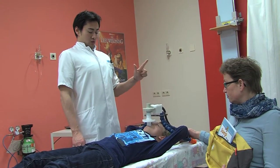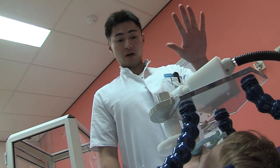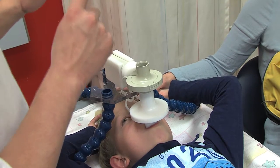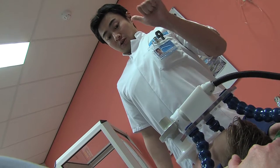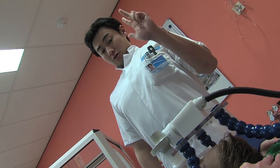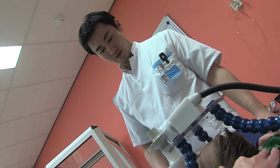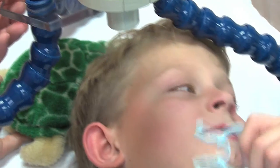Tim lies quietly on the bed. Sonny asks if he can breathe in very deeply and hold his breath for six seconds — one, two, three, four, five, six. Can you also hold your breath for six seconds? Next, Tim has to exhale as much air as possible. Can you do that too? Pretend to blow out all the candles on your birthday cake. When all the air is gone, you hold your breath for six seconds. Well done, Tim, says Sonny.